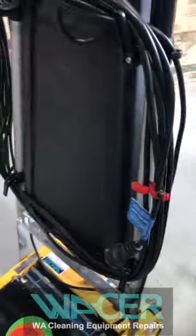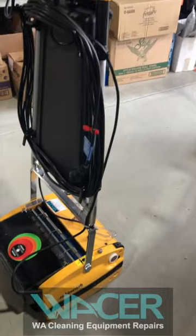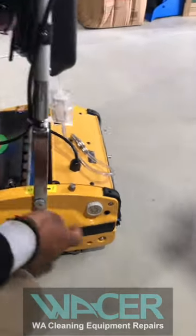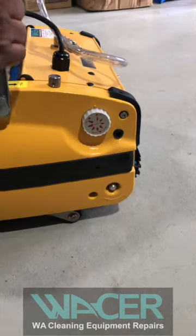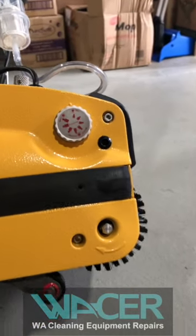That's your Rotowash as it comes from the factory. One very important final detail: ensure your height is set on minimum. It's set on maximum at the moment so make sure your height is set on minimum. There's a dot on the side of the machine indicating where minimum is.